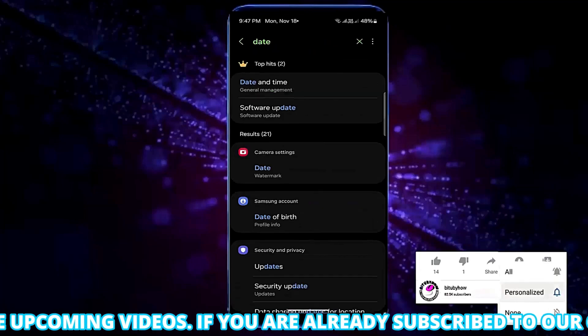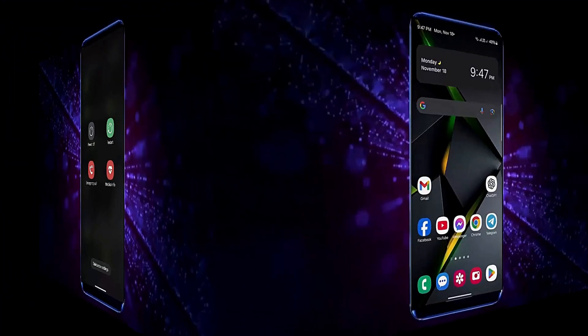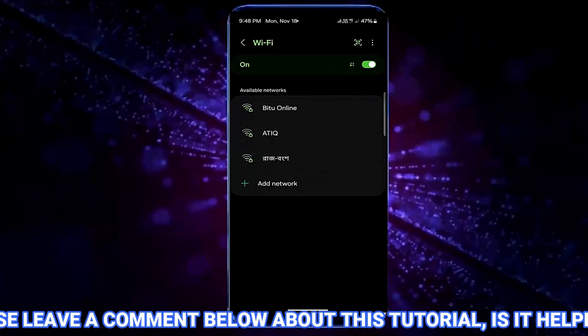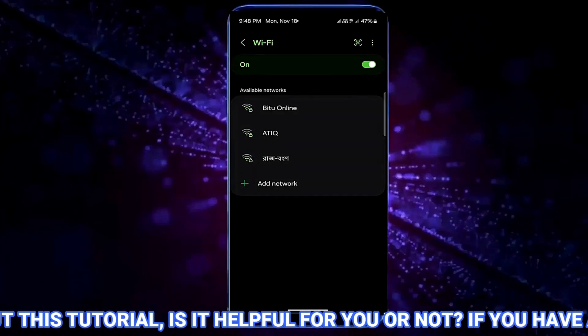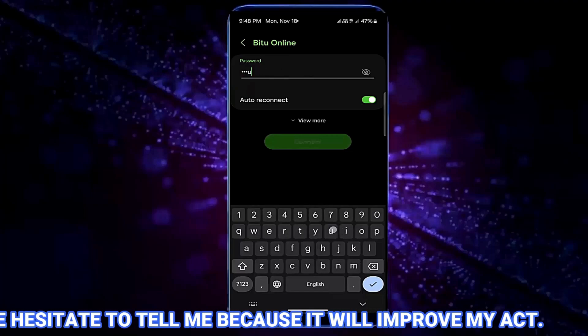After that, move back to the home screen and restart your phone. After the restart, try to connect your phone to your Wi-Fi network. I hope your problem will be fixed. If the problem still remains, go ahead with the next method.